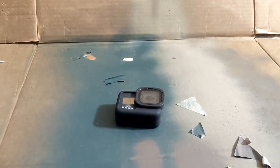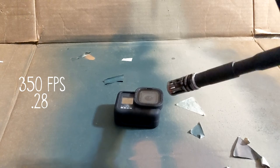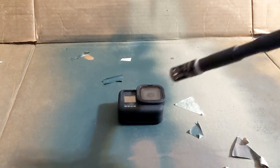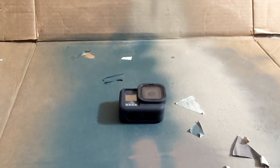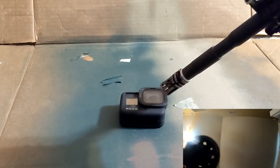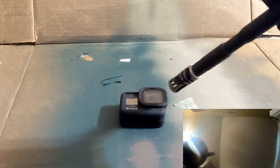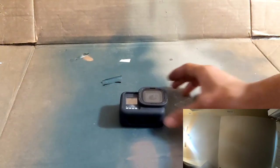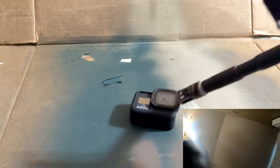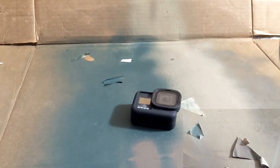I started with a gas blowback airsoft gun that shoots at 350 feet per second with 0.28 gram BBs — nothing but a smudge. Then I moved up to 450 feet per second with the same type of ammo. Still nothing.